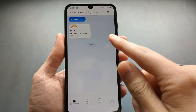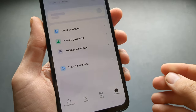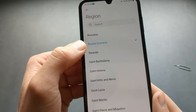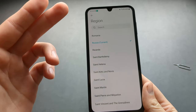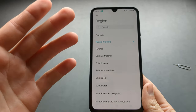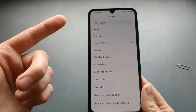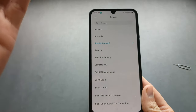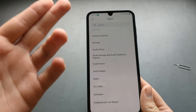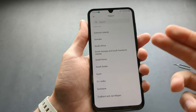If you get the error that it's already added by someone else, go to the bottom of the app and click Profile, then Additional Settings, then Region, and select a different region than your current one. For example, I selected Russia because that's where the scooter was likely first registered. Try different countries until it works — after selecting a new region you'll need to create a new account.